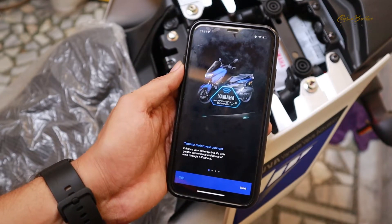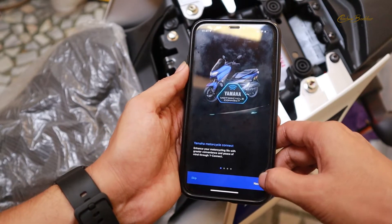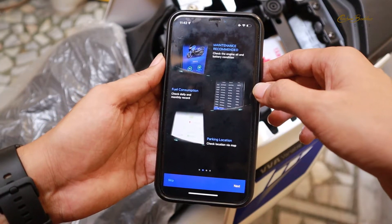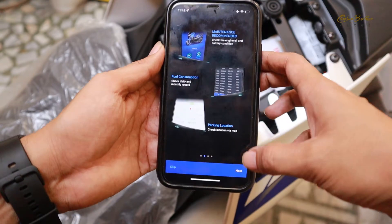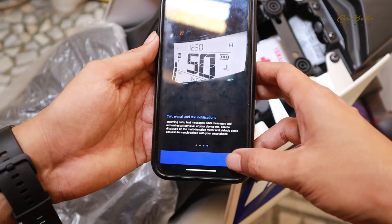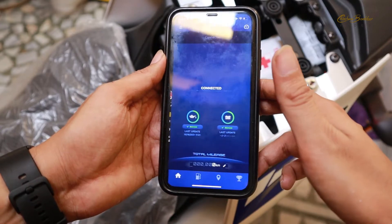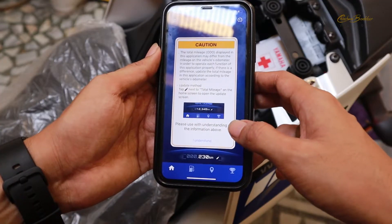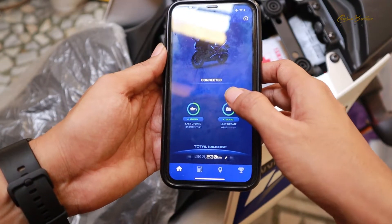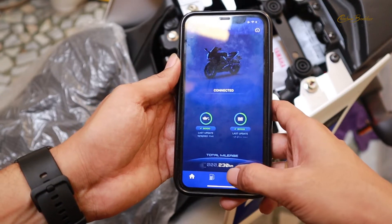It is asking for several permissions and I clicked allow on everything. I am going to click on next. Here you can see it gives a glimpse of the app's features. I am going to click next, then click start. The app has started now, I clicked on 'I understand,' and it says 'Connected.' At the bottom, you can see it shows that my bike is running and shows 230 kilometers.